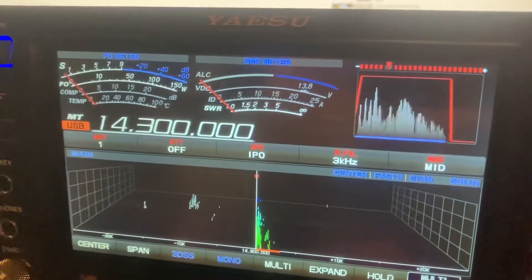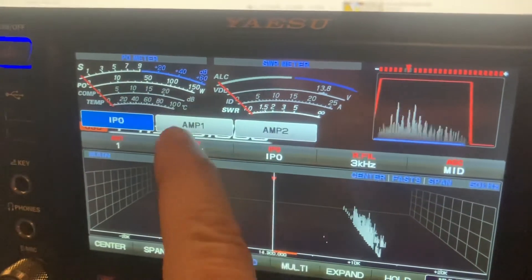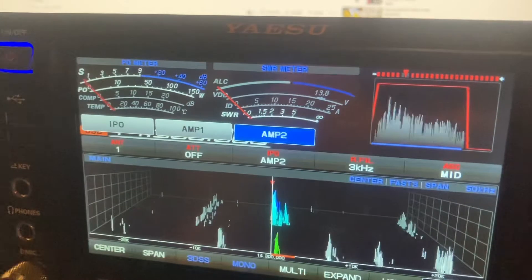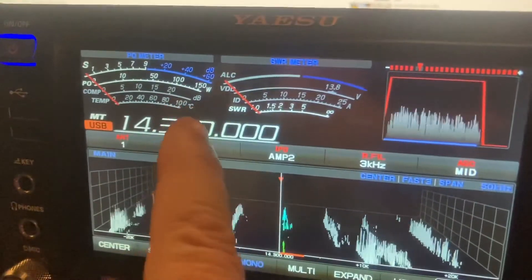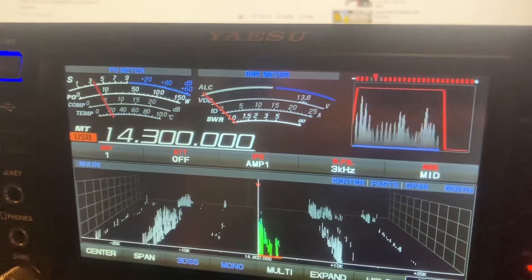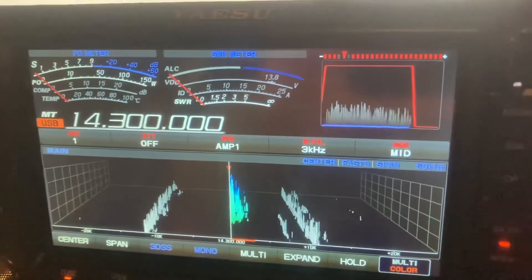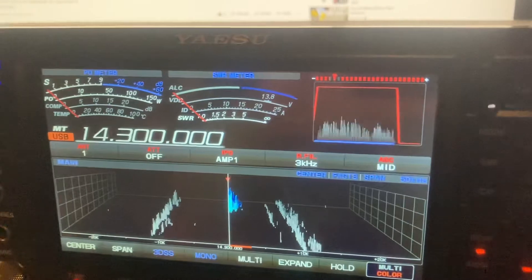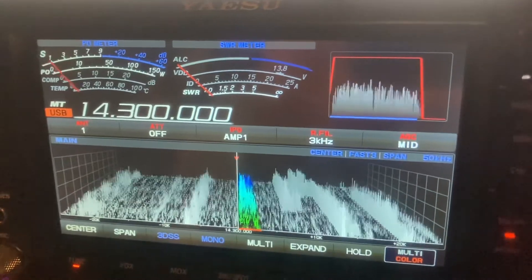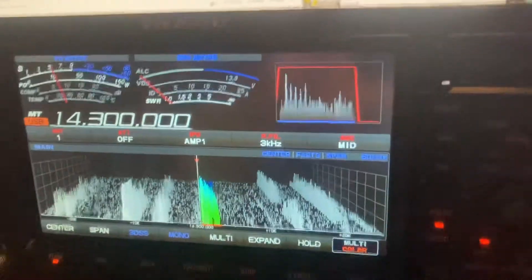Hey Tom, did you buy that amp? Did you buy that amp Tom? Okay great, I just had to jump in there — I was real curious, sorry to interrupt the net, but I just wanted to jump in. And VC tune — I think it definitely helps out depending on how you're going to set it up.